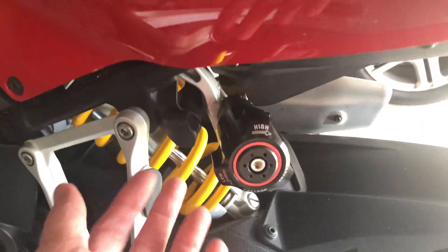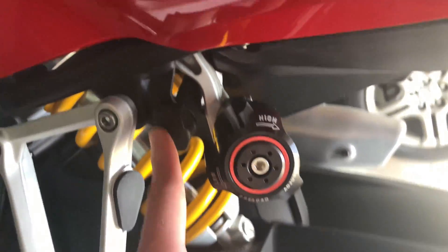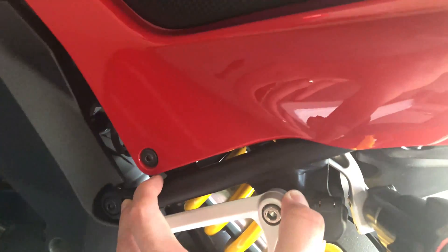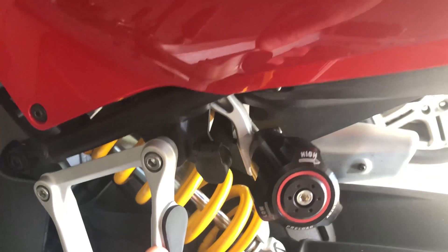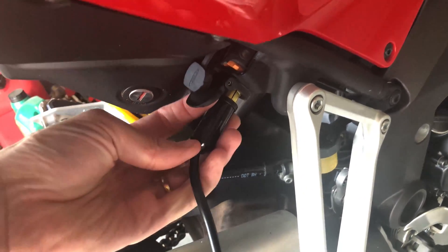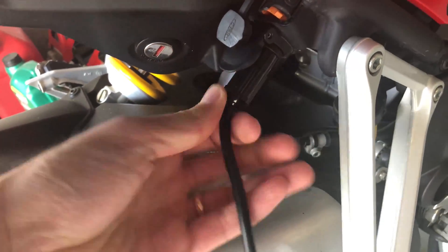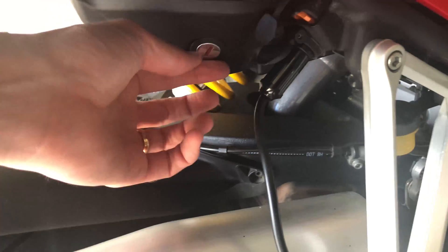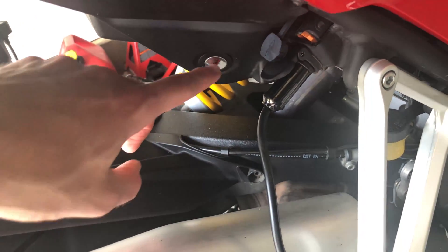I could plug it here but I don't really want anything near the suspension, so I think I'm going to go right-hand side. It plugs in nicely and sticks out the back a little — hopefully it won't interfere with the key.